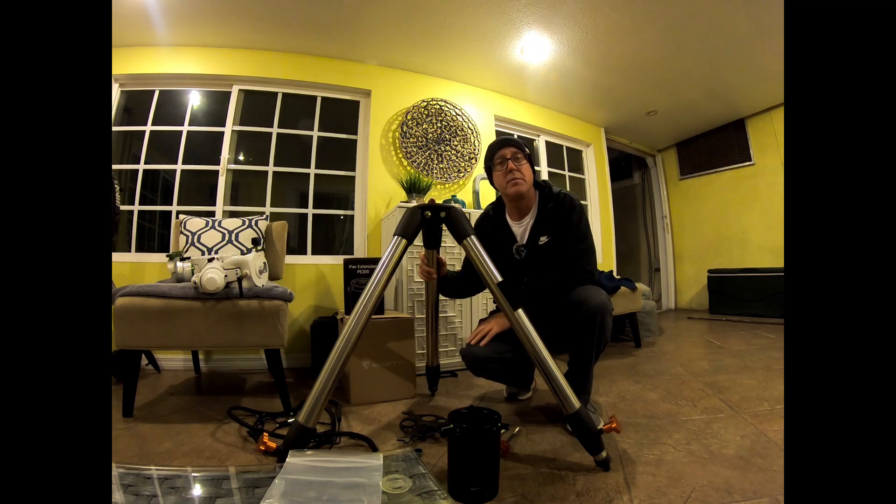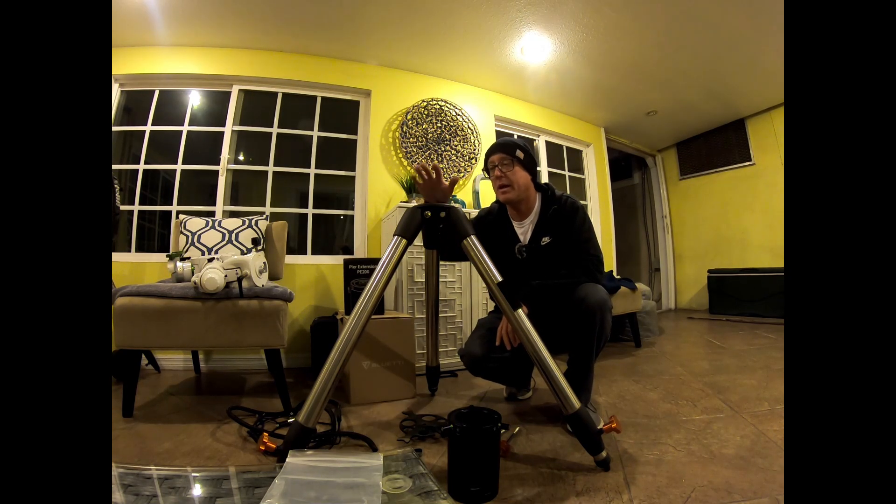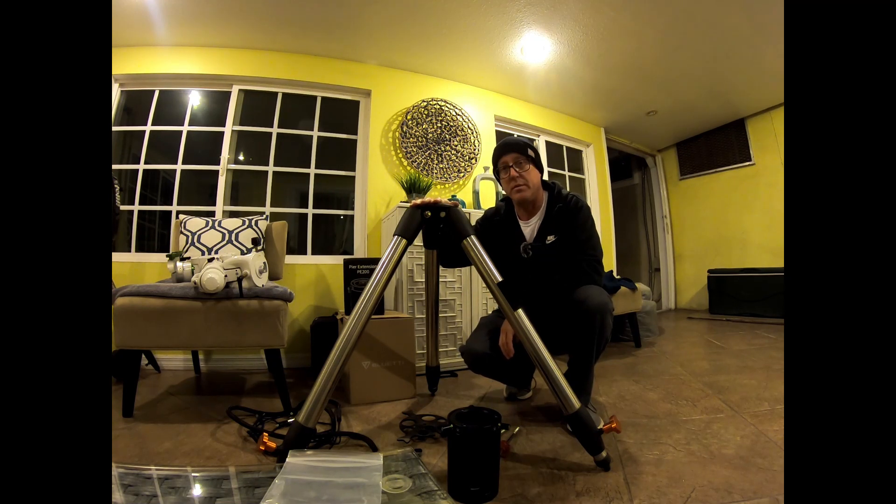Hey everybody, welcome to my channel. It's going to be a quick video about the ZWO pier extension, the PE200 for the AM5. It's supposed to mount on an EQ6R Pro tripod — this is a C-GEM tripod, which is the same thing. It mounts the same way as the EQ6R Pro, and the EQ6R Pro head is right there.